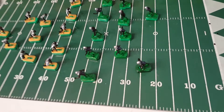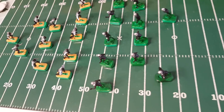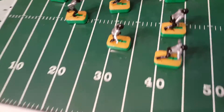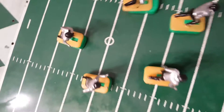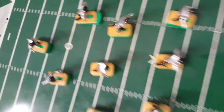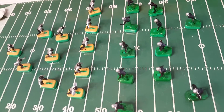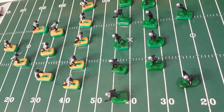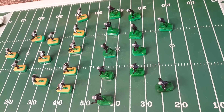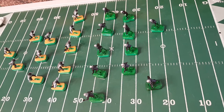The objective is for the team that we'll call the Phillies, the green and black team, to come in contact with the man with the football. You can see he has a little foam looking football on him — he's the man with the ball. The Phillies will be attempting to make contact with him. We have blockers up front. This is the kickoff. You can also have individual plays after the kickoff, and you'll line them back up and they'll go against each other.